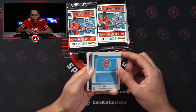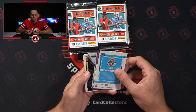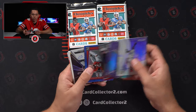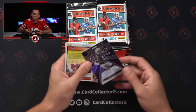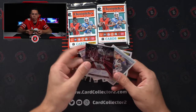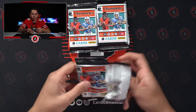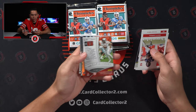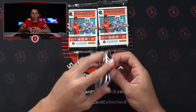We've got a nice Olave in the back — 4 of 99. Then there's a Select auto, looks like it's blue. Nope — Jahan Dotson. 13 of 29 — relatively low numbered auto. Can't go wrong with that. Although I'm not a Penn State guy, I know he's a stud. Mahomes, 74 of 99 — can't go wrong with Mahomes numbered at a 99 either. Solid box so far, two packs in. Just got to get this Origins auto. Justin Fields jersey!